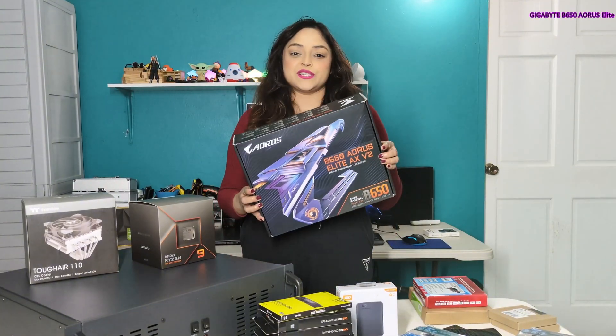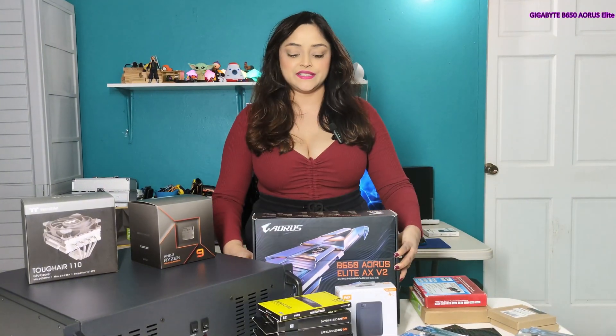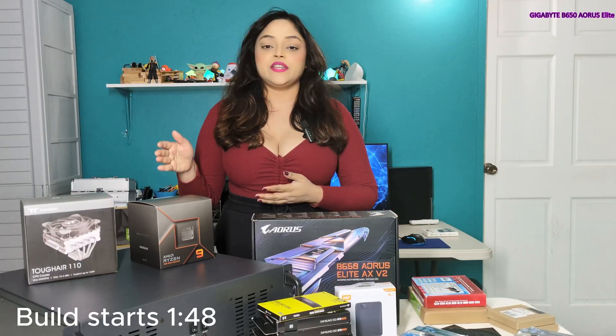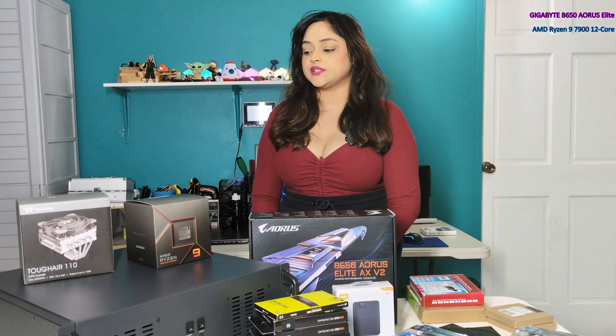Starting off I have the Aorus B650 Elite board. It is AM5 socket. I have the AMD Ryzen 9 7900 processor. It has 12 cores and 24 threads and a TDP of 65 watts.